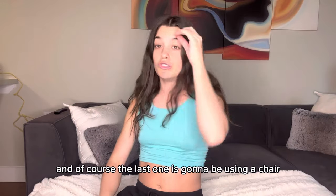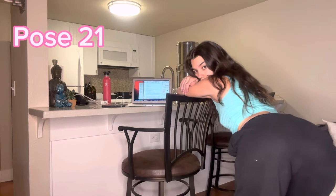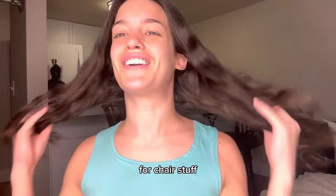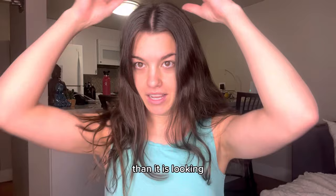The last pose is using a chair. If you can come up with more chair stuff, that's awesome. That's really all I could come up with for chair stuff — I'm always on my chair trying to figure out how to make it look better.